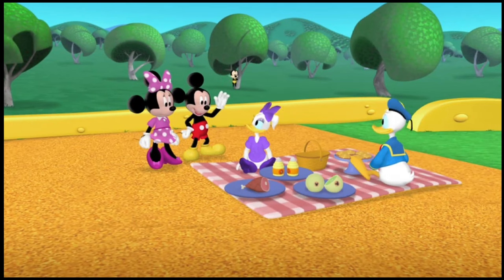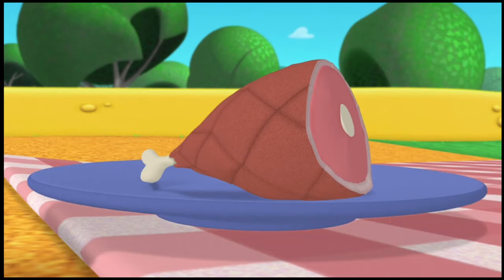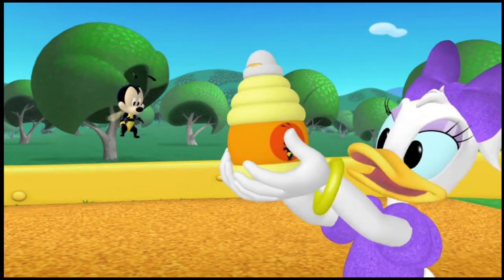Hiya, Donald. Hiya, Daisy. We're having a honey picnic today. We've got honey-glazed ham. Yum! Honeydew melons. Yum, yum, yum! Honey cakes. Delicious! And, of course, honey.